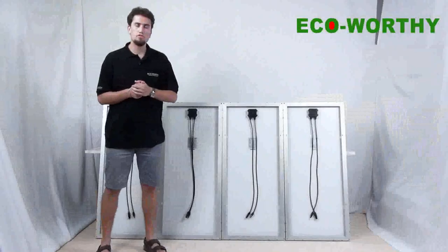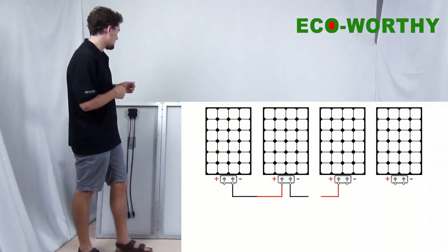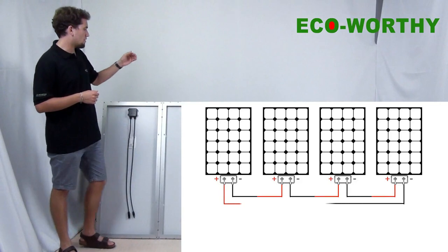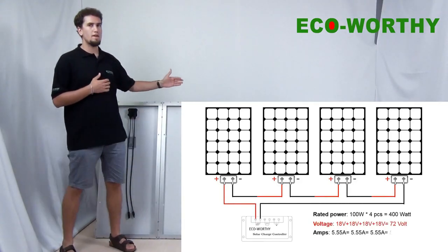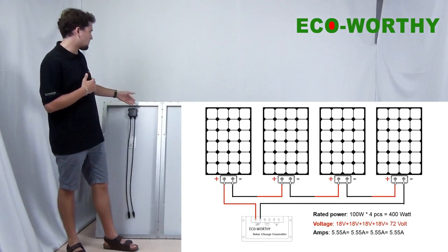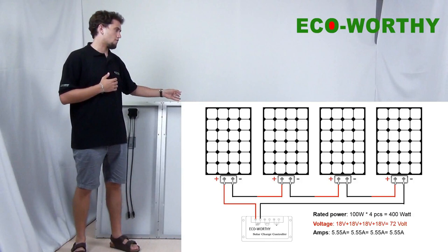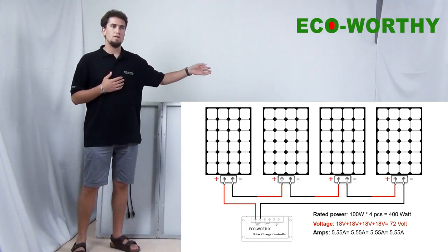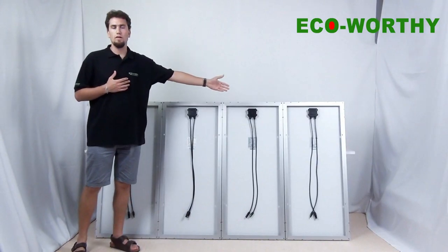Now we will show you how to do a connection in series. The connection in series is just like a rope. We connect the negative cables with the positive cables of two panels, and then we do the same with the positive cable and the negative cable of the next two panels, and we proceed with the same thing with the remaining two panels.